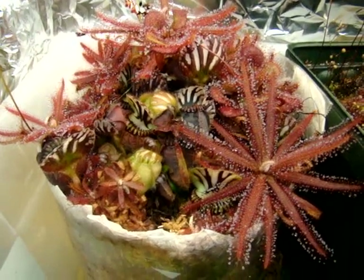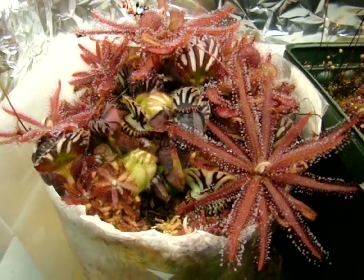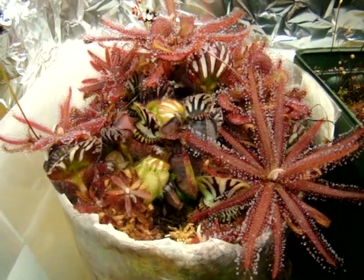This is Drosera adelae, and it's a very gorgeous Queensland sundew, endemic to tropical rainforests.